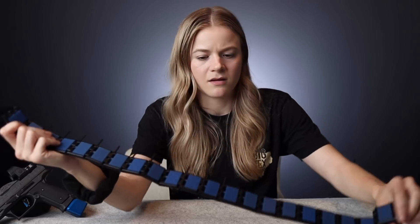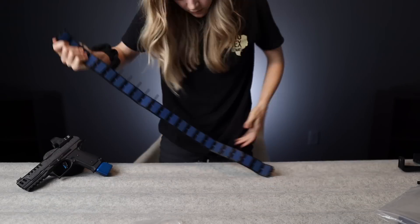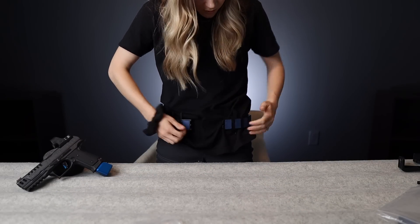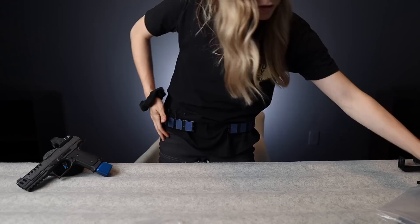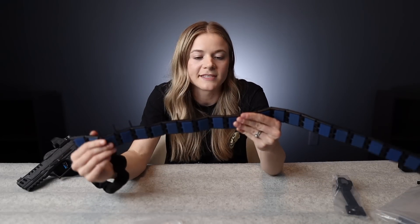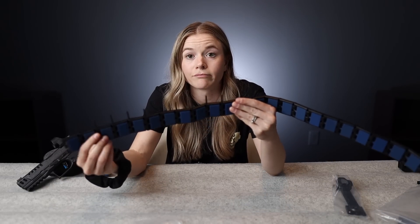I'm thinking this might be getting long enough. Once I put the ratchet on there I feel like that's going to be long enough. I'm going to go hammer these in and I think we're pretty much about done.